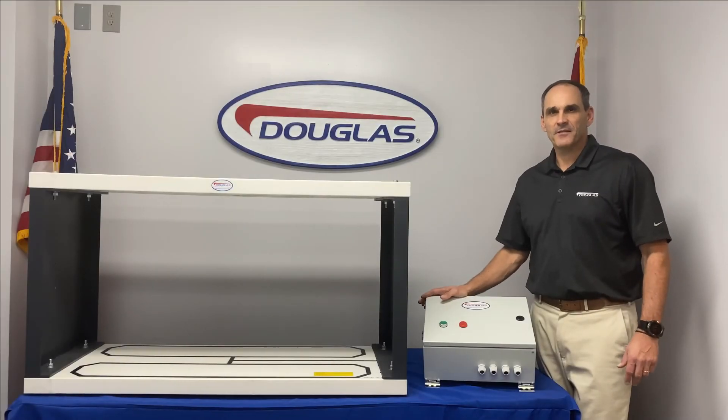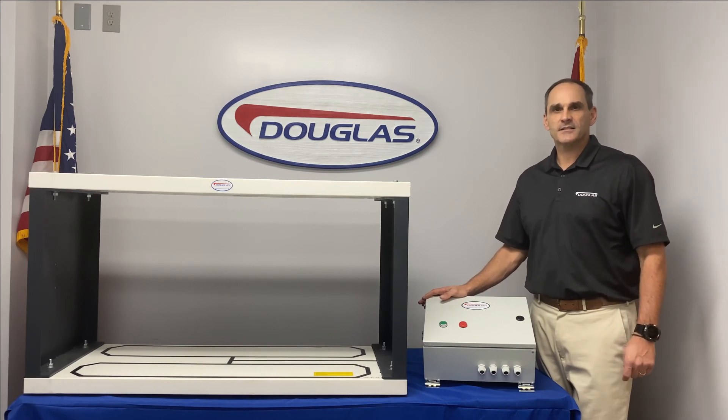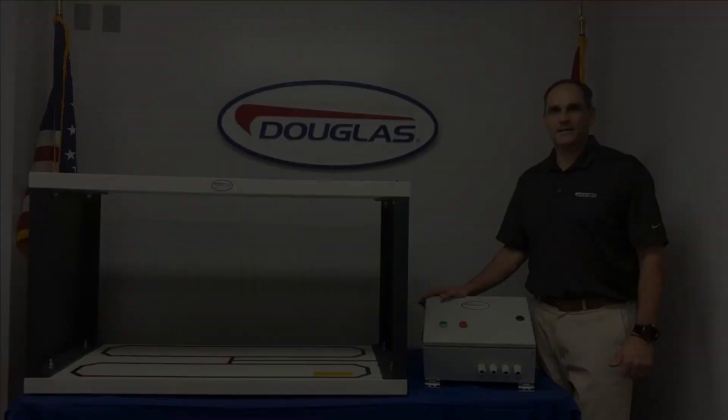Thank you for watching this video. If you'd like more information or a quote, please get in touch with your authorized Douglas distributor, or just reach out to us at 800-884-0064, or email us at sales@douglasmanufacturing.com, or visit us at our website, douglasmanufacturing.com.